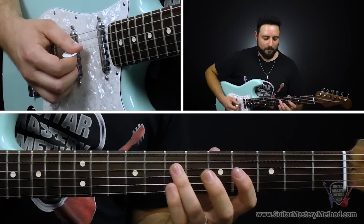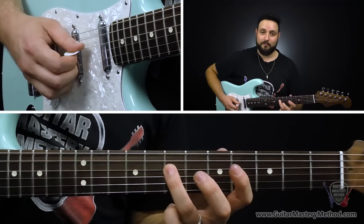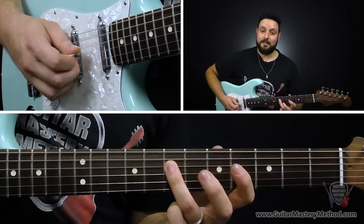Then we're going to move that same idea to the seventh fret of the D string, which is the octave of the note A. With our third finger, we play the seventh fret of the D string, do the pull-off thing, and then we play the seventh fret again. So: seventh fret, pull off to open, seventh again.